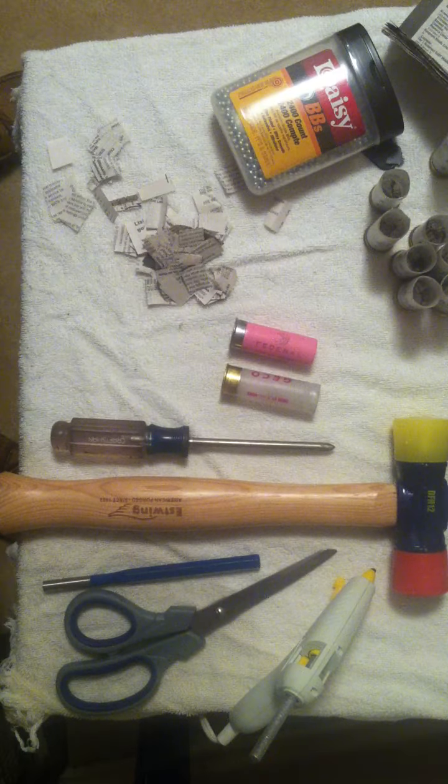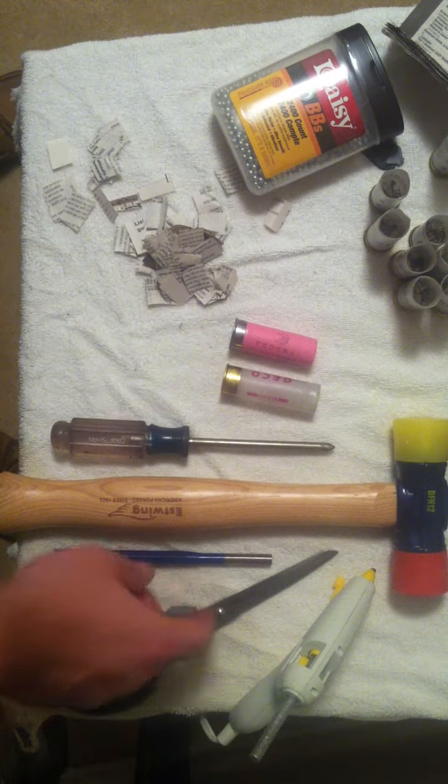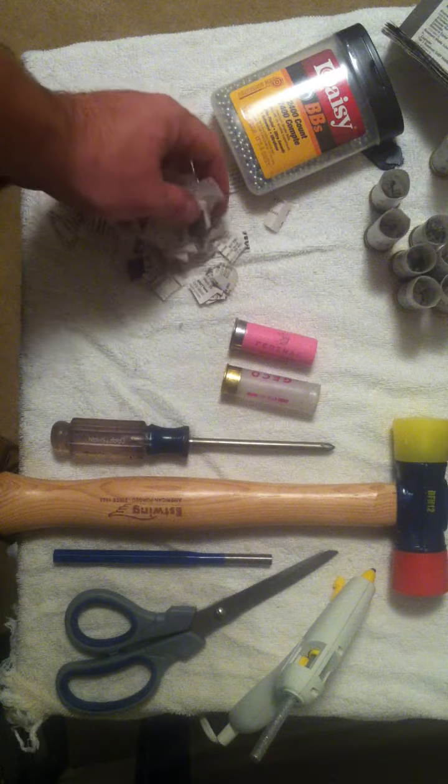So what you need is everything you see here: a hot glue gun, scissors, a punch or something to pack the paper down with, a hammer, a Phillips screwdriver, BBs, and a bunch of cut-up newspaper clippings.